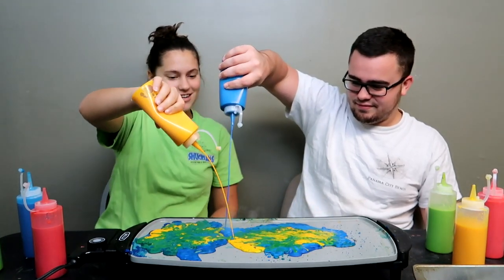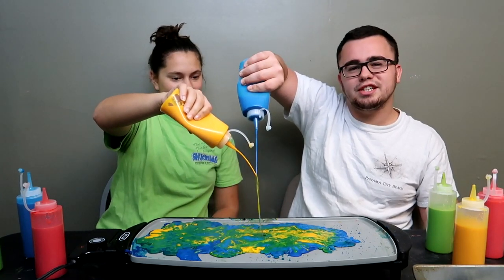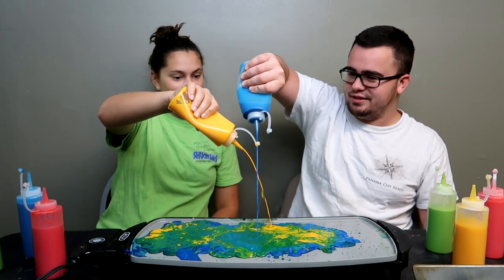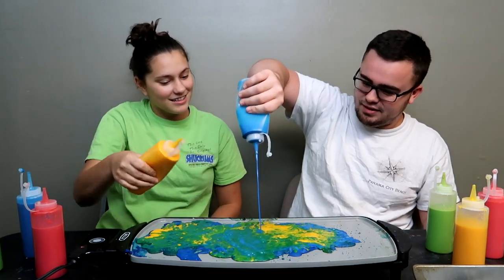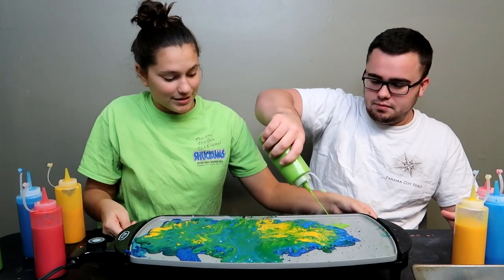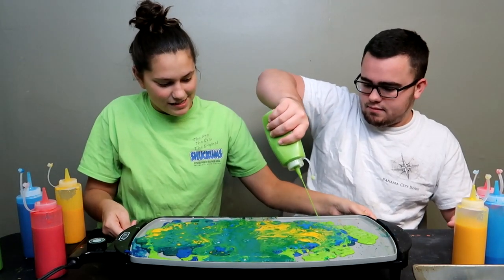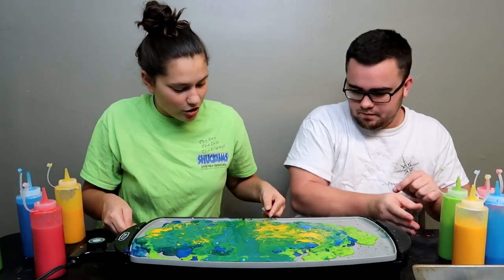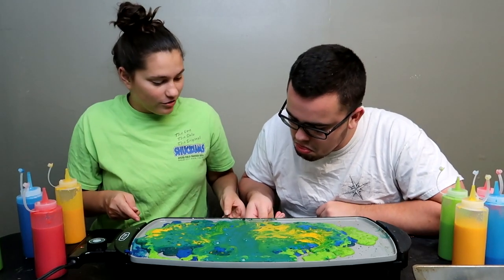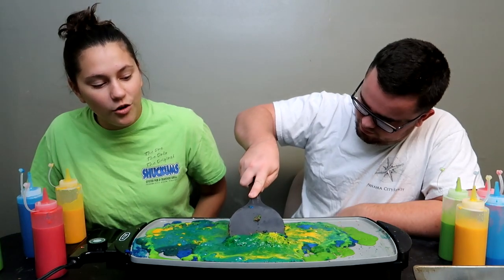Oh look, it mixed together — look at the green! Put yours with mine, watch. We're like a bunch of children. You see the green when it does it? Oh god, oh no — this is a science experiment gone wrong. Green, green — okay, okay, we're done. It's dripping in there and it's just going to overflow. We got a spatula — why, Jen? Oh, it's going over.